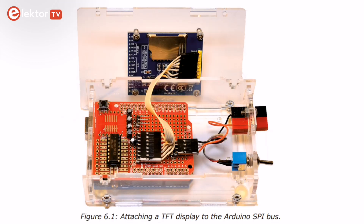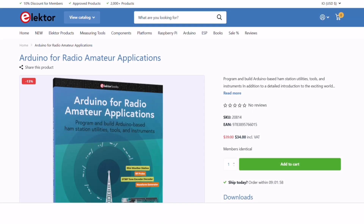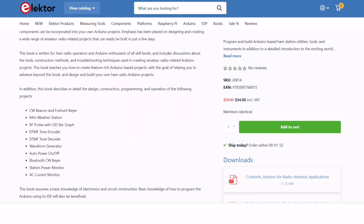Each project is a step towards designing and building your own ham-ready Arduino projects. For those keen to embark on these fascinating projects, we invite you to get your copy of the book now. It's available on the Elektor store and provides a detailed guide for each project, from the initial idea to the final build.